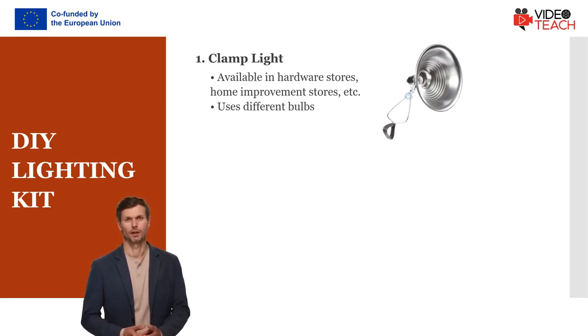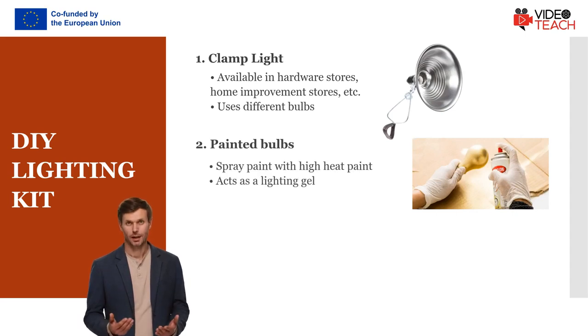If you want to get some color to your bulbs, just grab some high heat paint and spray paint the bulbs. You can do that instead of having lighting gels, which are used as filters to correct color and lighting issues. One kind of paint can cover a lot of bulbs.